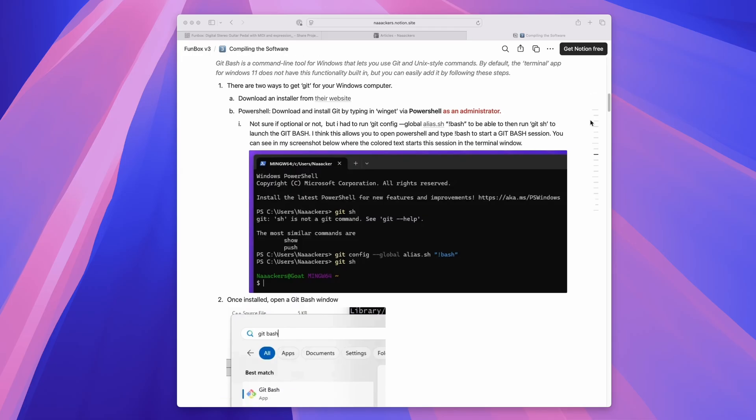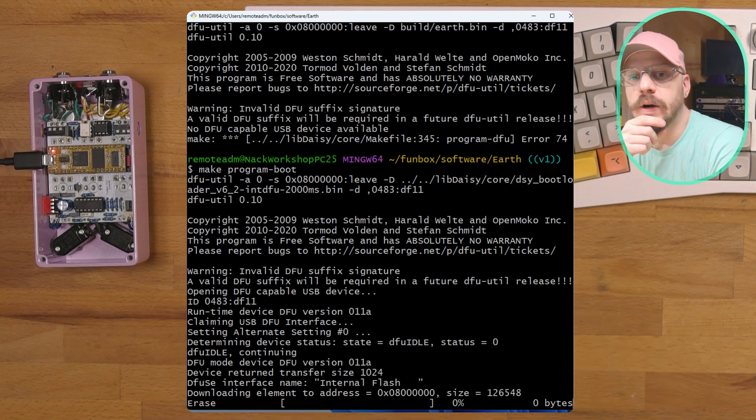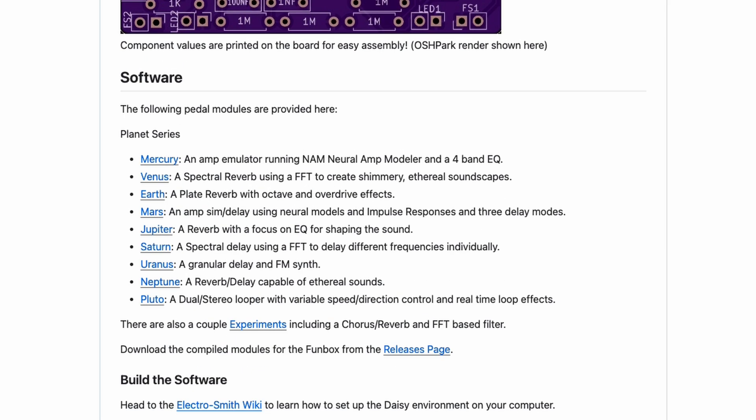This guitar pedal is open source. That basically means the firmware flashed to the pedal — made up of lines of code — is open to anyone ballsy enough to tinker with it. The makers of the microcontroller, the Daisy, published the code so that anyone could write their own code and flash it to the microcontroller, giving you the ability to customize the code to your liking, which means you can flash any firmware or effect to the pedal. Keith has already written all of the code for us, so all we need to do is get it onto the microcontroller.